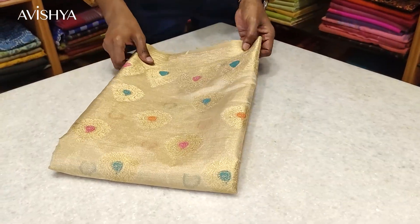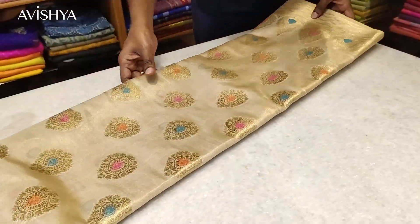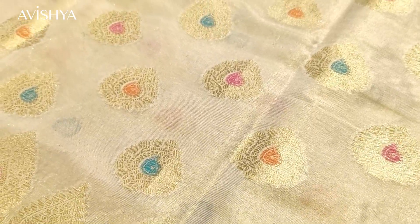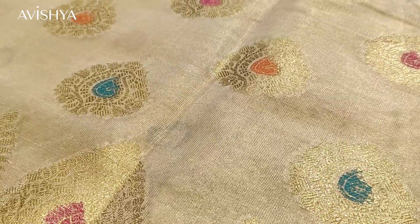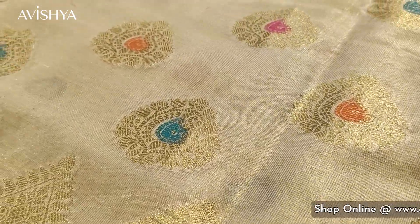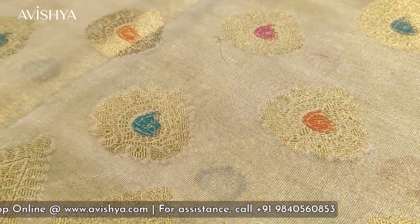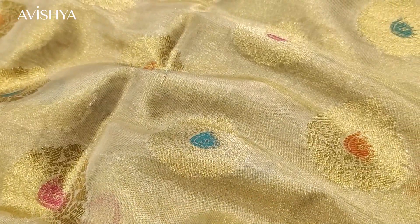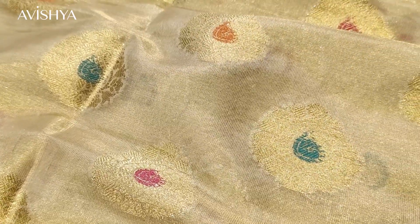Now let's take a look at this gorgeous Banarasi tissue silk sari. The tassar-colored body has beautiful golden floral booties woven across the entire sari — not too close, not too far, beautifully spaced and planned. All the booties have a lovely little Minakari work in the center: there is a blue Minakari, an orange Minakari, and a magenta Minakari, alternating throughout the body.